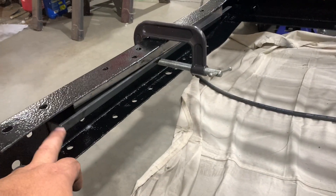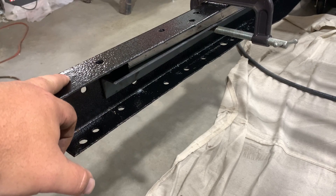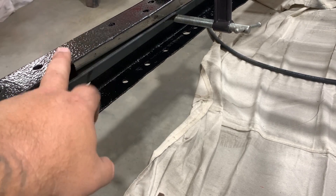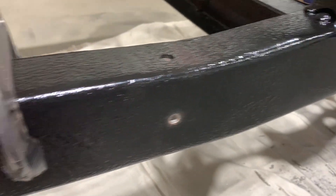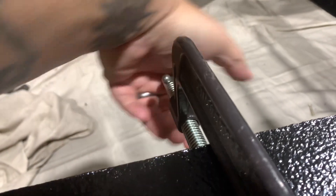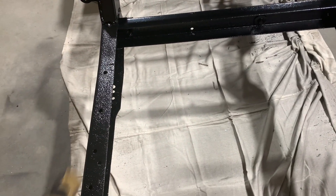I've got some inch-and-a-half angle iron cut to the exact length of the tank, positioned far enough forward to clear the two holes where I believe the bed sill mounts. I want to leave room for a cross member back here too. I've got a one-inch piece of tube keeping the spacing between the rails so I have room to slide the tank in, held with a C-clamp. Now I'm drilling out my holes. With the holes drilled on this side, I'm popping in some grade 8 hardware and tightening everything down, then removing the C-clamp and pulling out the spacer.